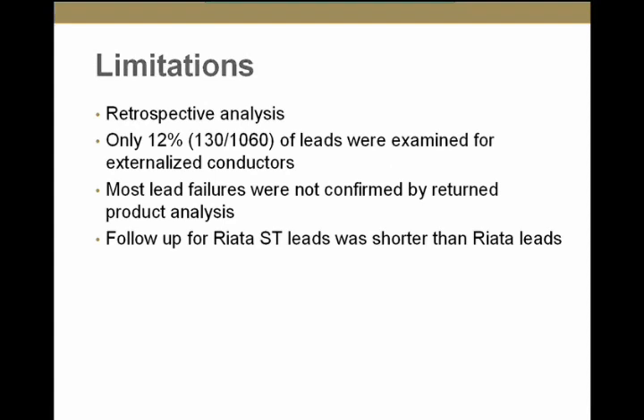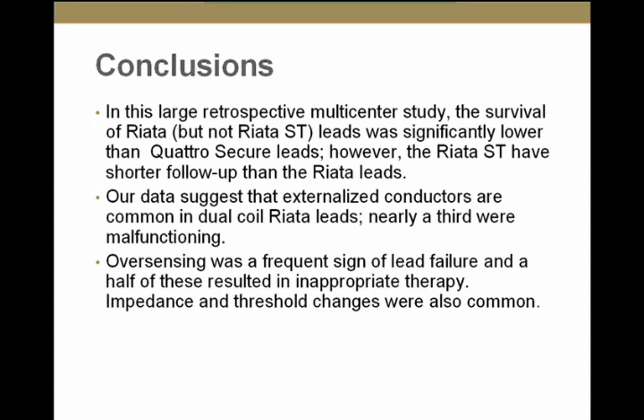What are the limitations of this study? This is a retrospective analysis, and only 12% of leads were examined for externalization. Many centers are now conducting active surveillance, so more data should be available going forward. Most lead failures were not confirmed by return product analysis. Follow-up for RIATA ST leads was shorter than for RIATA leads by an average of one year. In conclusion, in this large retrospective study, survival for the RIATA — but not the RIATA ST — was significantly lower than the Quattro Secure lead, and externalized conductors were common and associated with higher malfunction rates.